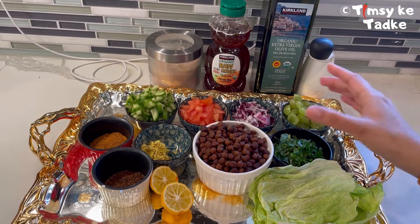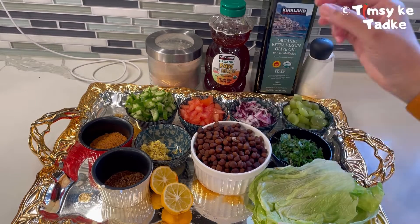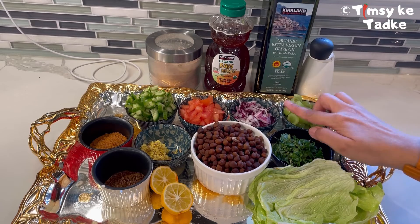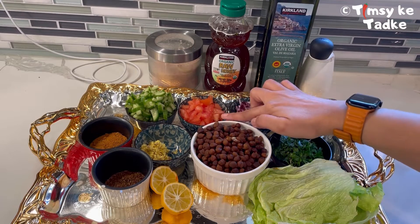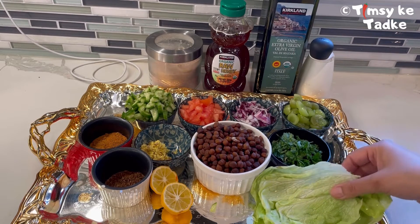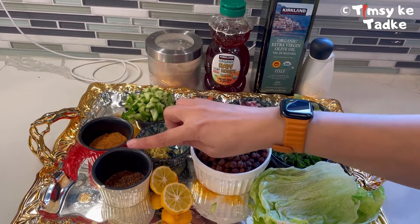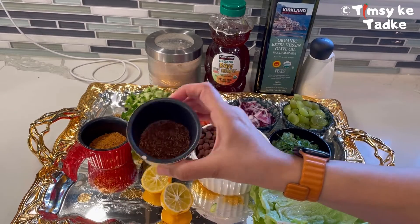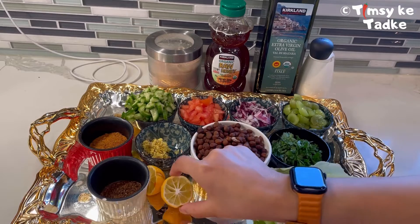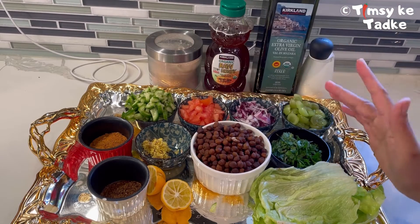We have taken boiled black chickpeas, around one cup, some grapes, onion, tomatoes, and cucumbers. Some herbs like cilantro and lettuce, some grated ginger, chaat masala, roasted cumin, lemon, black pepper, olive oil, honey, and salt.